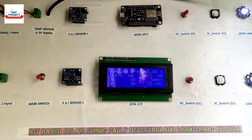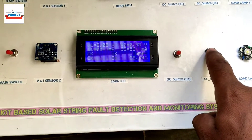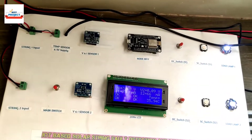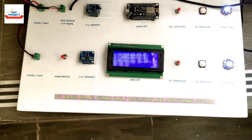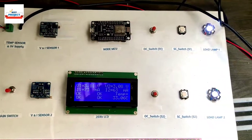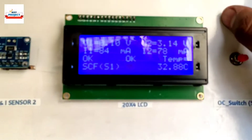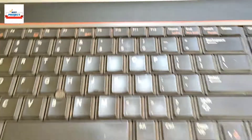Now we will test a short circuit fault. We will use the push button for this purpose. Let's press the button for short circuit fault on S1. You can see the LED on S1 turned off because of the short circuit. The LCD is showing SCF S1, meaning short circuit fault on string S1. At the same time on the server, a pink color appears indicating a short circuit fault.